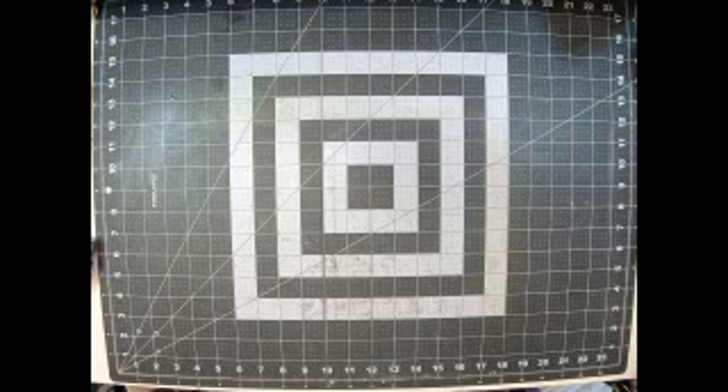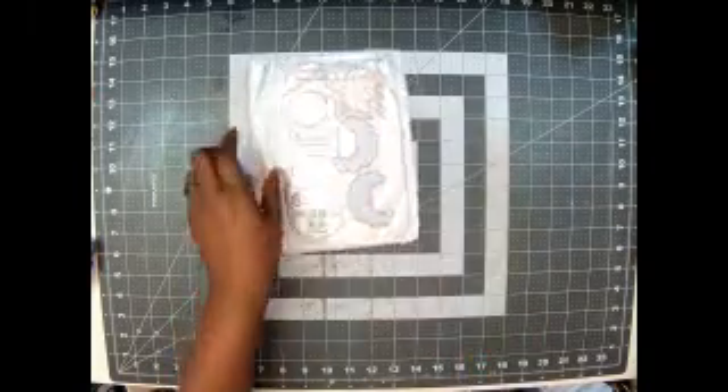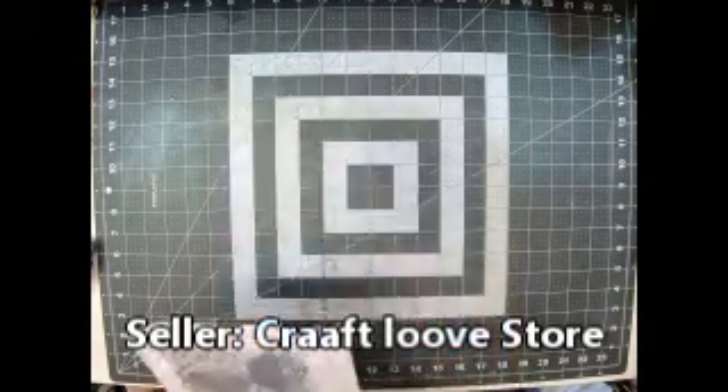The second one is one item I've been wanting. I got this die — I have had it in my cart for a long time. This is Mrs. Claus. Other people use it, y'all have probably seen it. It is the Mrs. Claus bag topper, and it was $5.28. The store is Craft Love Store — y'all know that store, it's one of the more popular stores. Can't wait to play with that.